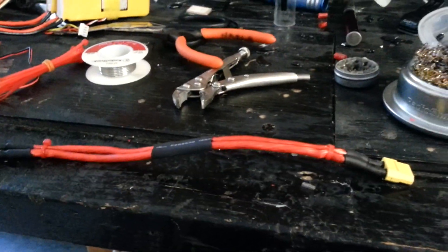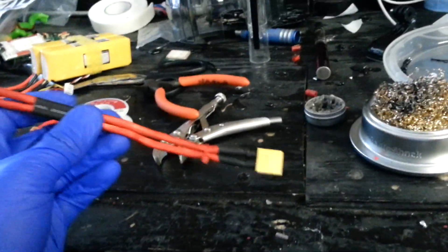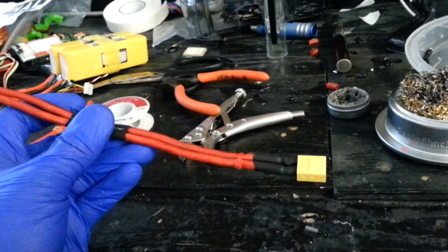Hey, what's up guys? It's Eric with Eric's RC channel, Eric's 740T. I just wanted to show you a quick easy way to make a battery extension for very cheap.